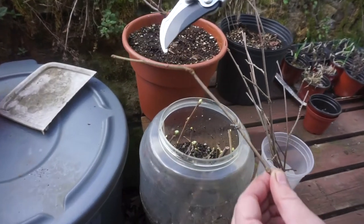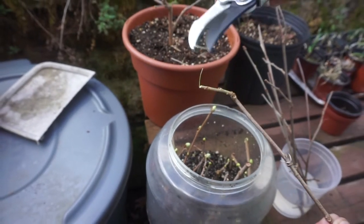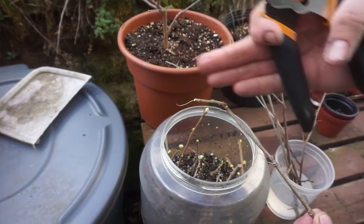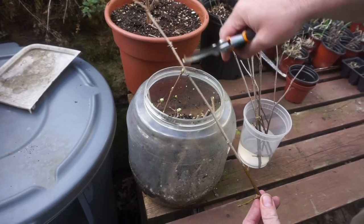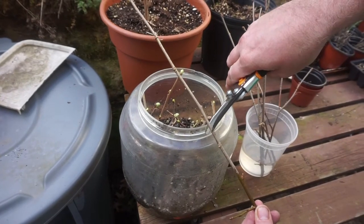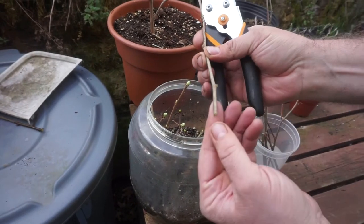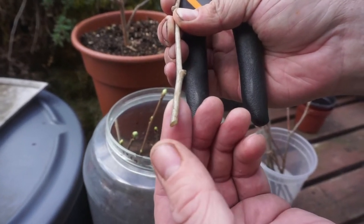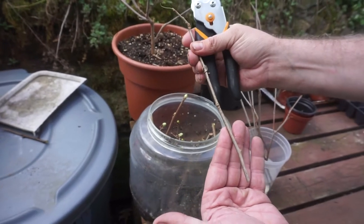Make sure you cut right above one of the buds, so that when the new growth comes out it shoots out rather than putting all the energy into continuously growing down the line. I count back at least about six inches to a nice healthy bud area and cut back to about there. What's important is you want to cut on a 45-degree angle — this helps prevent rot and prevents bacteria from getting in at that point. So this is one cutting I would use for mulberry propagation.